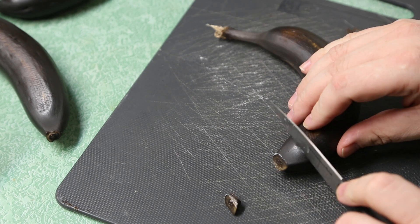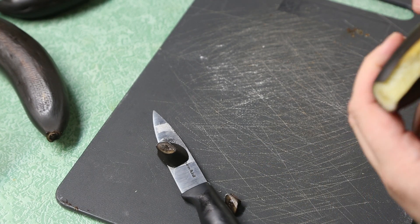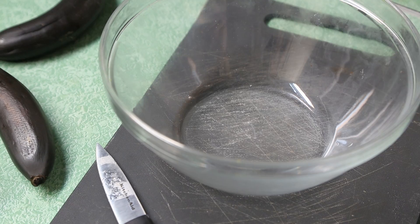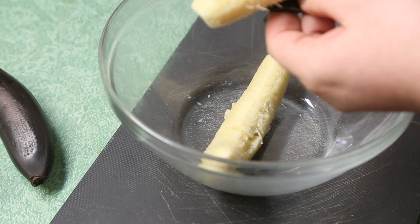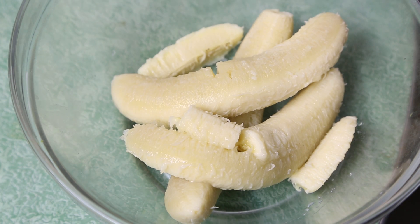First, let's start with the bananas. I didn't have any ripe bananas, so I baked these in the oven at 300 degrees for about 40 minutes, and you can see the skin's completely black, but it helps to ripen the bananas on the inside. If you don't have ripe bananas, just throw them in the oven for just a little while and you'll get these things.